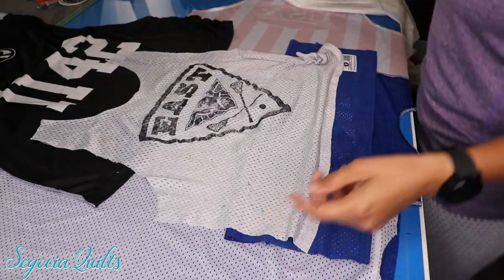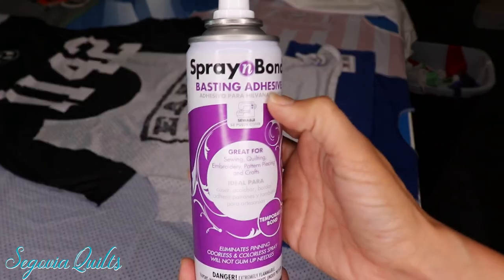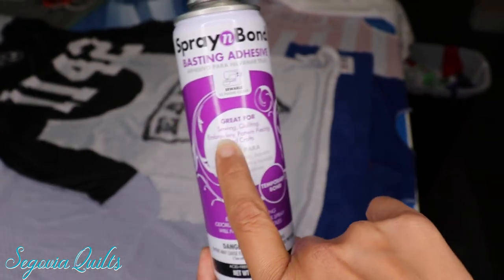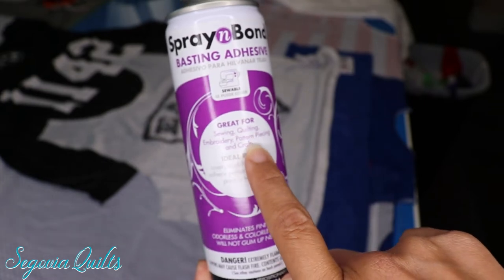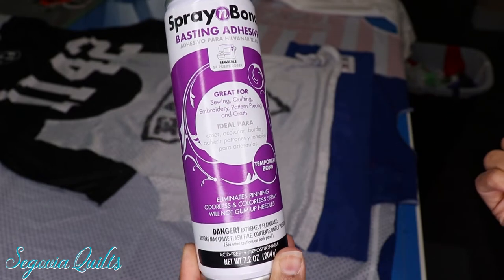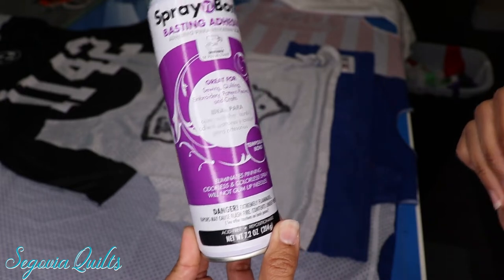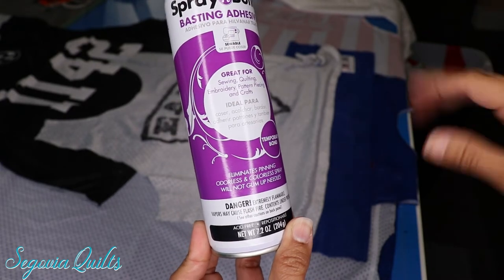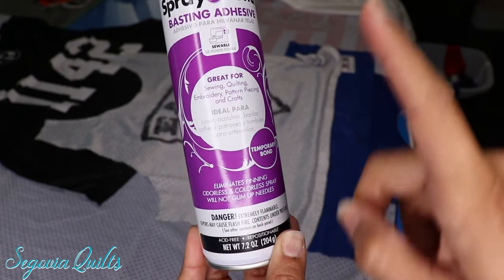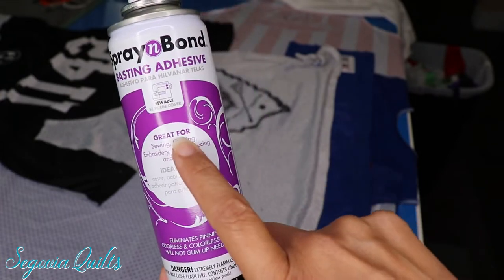Today I'm going to show you an alternative using spray-in bond. This is a basting adhesive spray normally used for embroidery, but it's great for sewing, quilting, pattern piecing, and crafts — you can pretty much use it anywhere in your sewing room. This is a temporary bond, so it's not permanent and you can take it off. What I also like about it is it will not gum up needles, so you can spray it and still sew it, which is perfect for quilting.